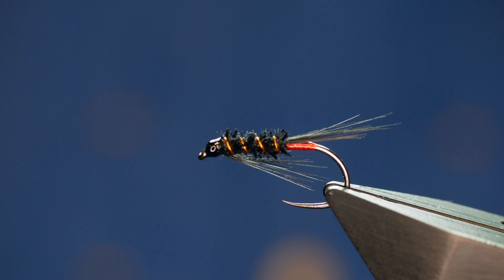Hi folks and welcome to 2022 and another fly tying tutorial. I'm going to kick this year's off with a small variation on the ever popular Diawl Bach. So without further ado, let's get into it.